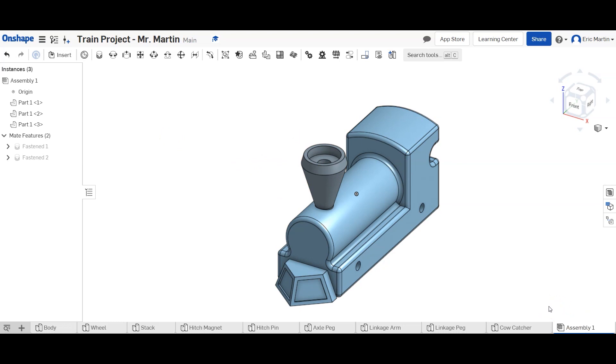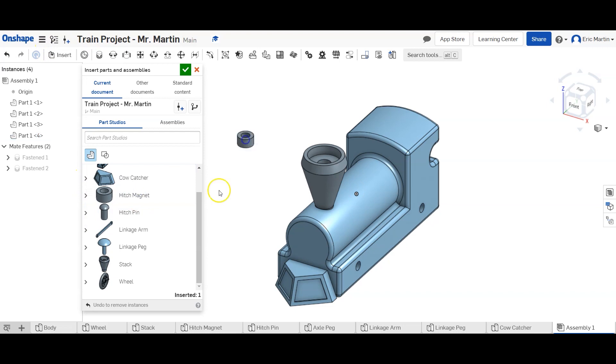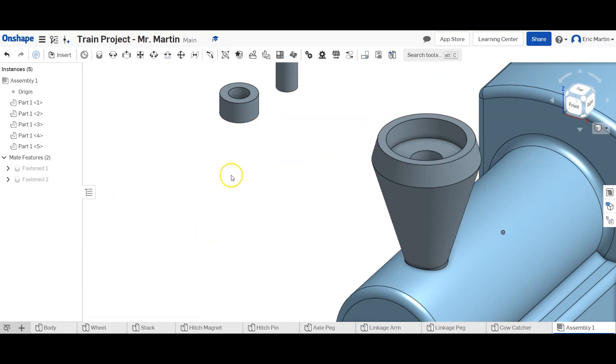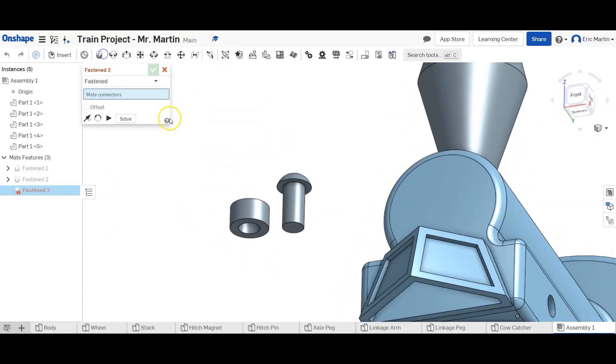Next up we're going to put in the hitch magnet and hitch pin. Insert hitch magnets, hitch pin, green check mark. We're going to insert the pin into the magnet first, so Fastened Mate.